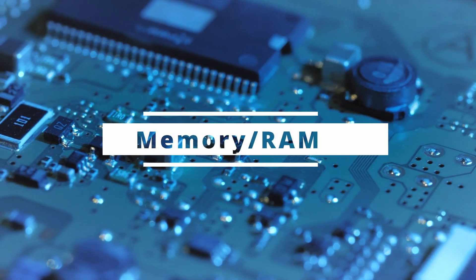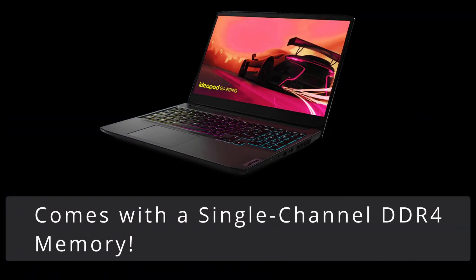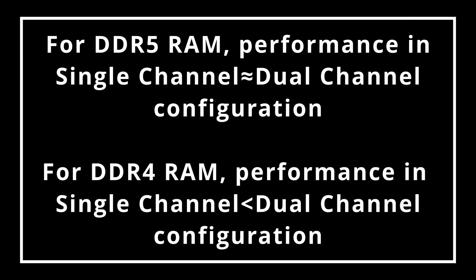Let's start with the memory. The IdeaPad Gaming 3 comes with single-channel memory, which is not ideal, especially when the laptop is using older DDR4 memory. Single versus dual-channel memory does not matter much with the latest DDR5, but there is a significant performance difference between single and dual-channel configurations in the case of DDR4 memory, which this laptop uses.